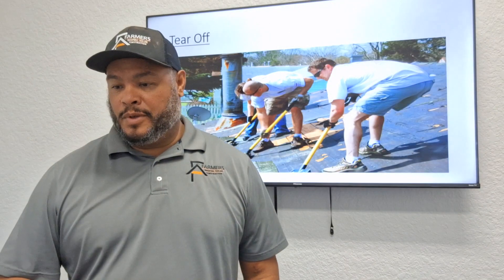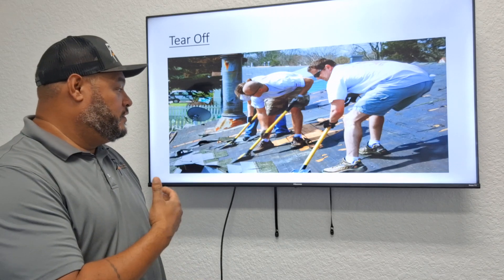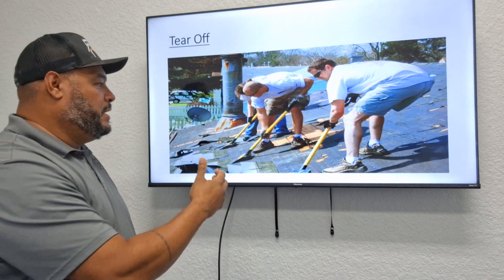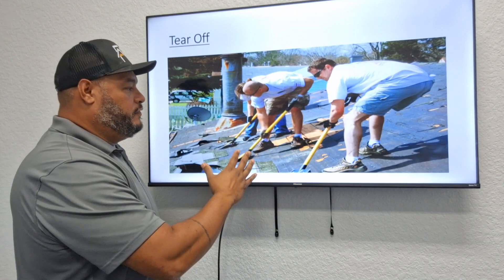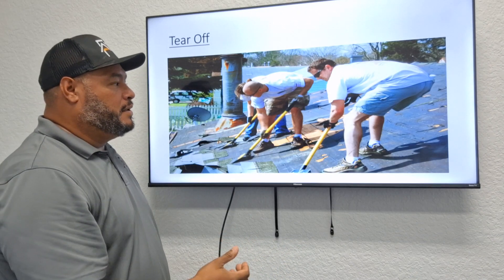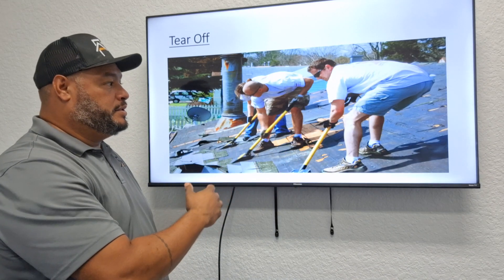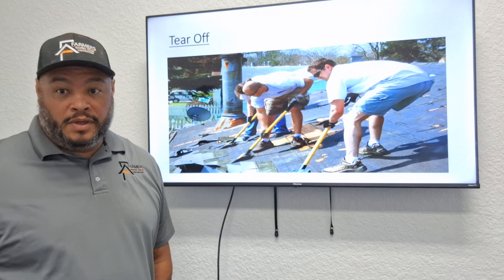The first part of the install process is the tear-off. They're using shovels to take off all the old shingles, going all the way down to the decking — removing the 30-pound felt all the way down to the plywood. In this picture you can see the 30-pound felt, the shingles, and what looks like a one-by-eight or one-by-ten decking. They take off all the shingles, all the felt, all the nails that were holding the felt, and also the drip edge.